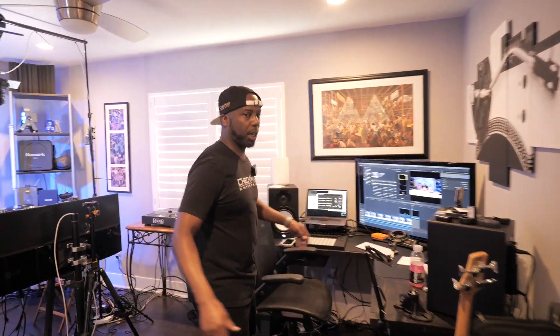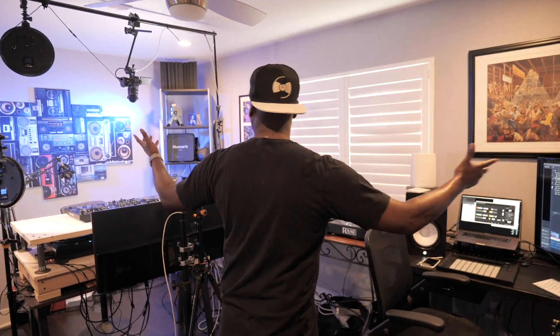Welcome to DMS. This is my home studio review, so let's take it back. What we got here is my lab — this is where I do all of my stuff.